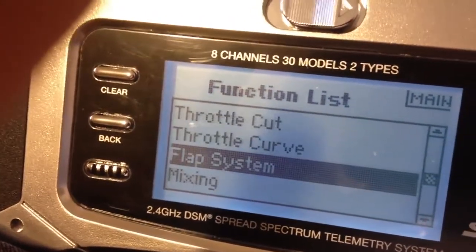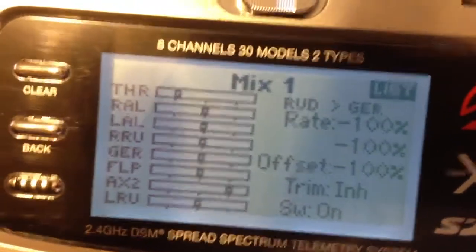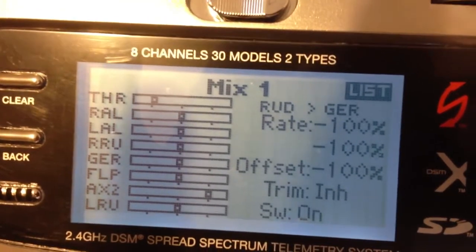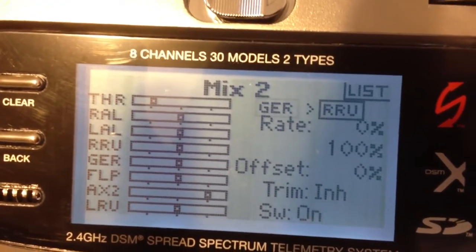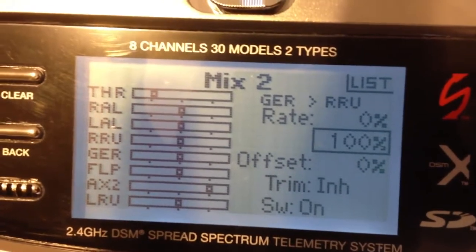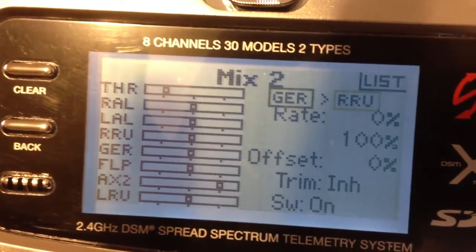And then as for mixing, first you have to do rudder to gear and put all of them at minus 100 — the right, both sides, and the offset. And then on mix 2 you go gear and the right rudder, and plus 100% on just the one side there. It could be either side depending on if you had to reverse it, so just check which side it is.